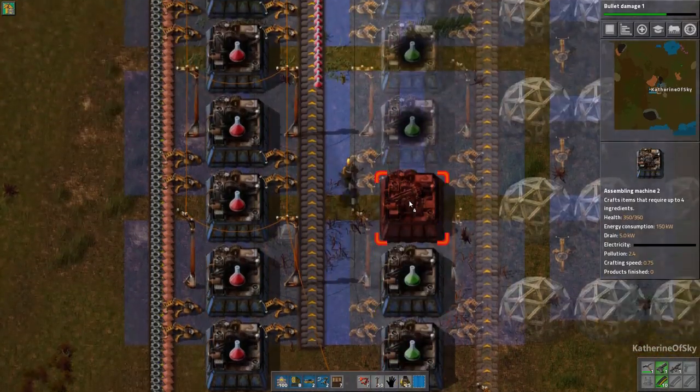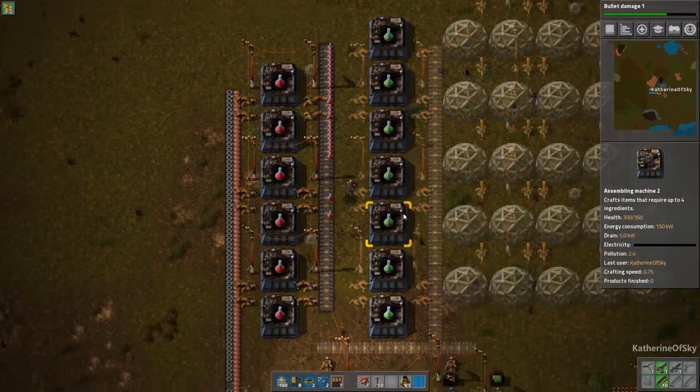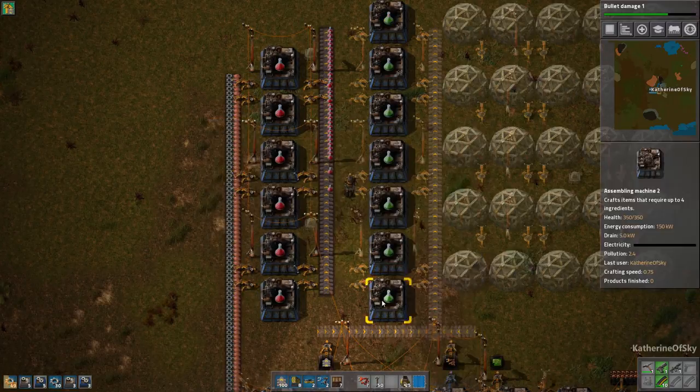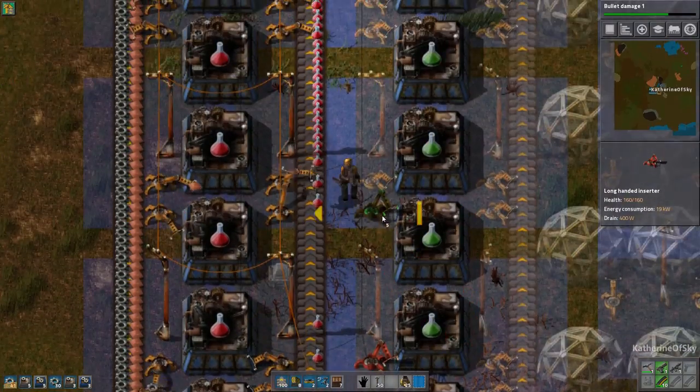Now we want to put these guys down here. Recipes copied — oh that's so good! It's just like, weak in the knees. With the long-handed inserter, you can see where the arrow points — it's going to put it right on the opposite side of the belt and also reach over a square.